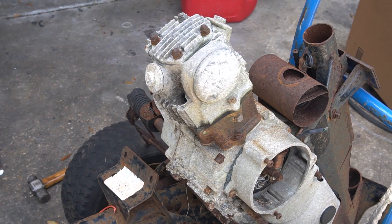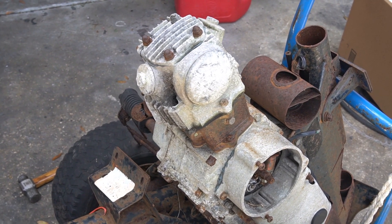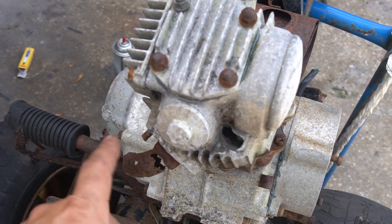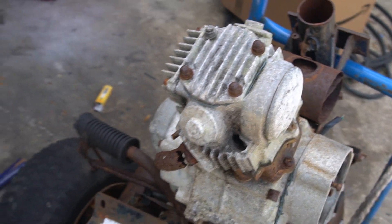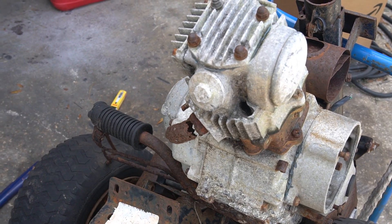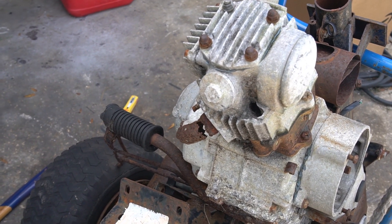Hey everyone, it's Josh, Jay Vintage Honda Minis, East Orlando. Quick tech video — a tip on how to do some removal on a rusty exhaust pipe. You're going to run across this sooner or later with some of these bikes. I've got a little method I've used that's treated me well.